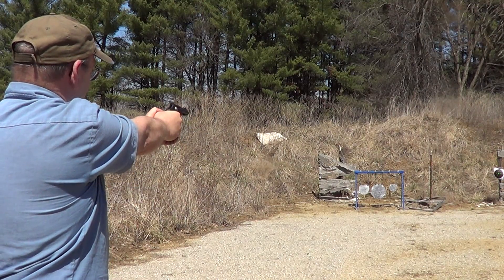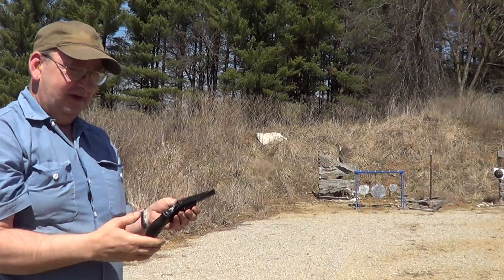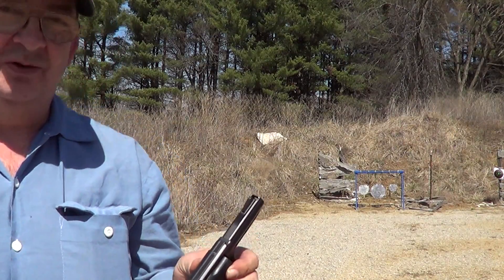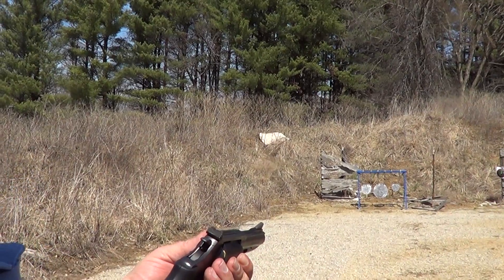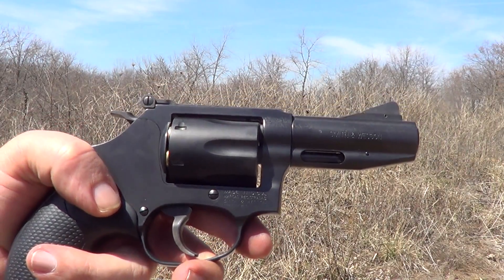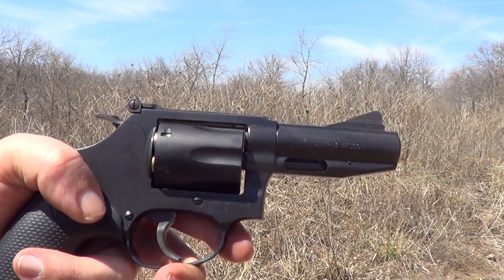Then we'll go back to the big target. It packs a pretty good little wallop for such a little bitty gun. Now I'm gonna try something a little different — it's a six-shot revolver and it's loaded with six different kinds of ammunition.